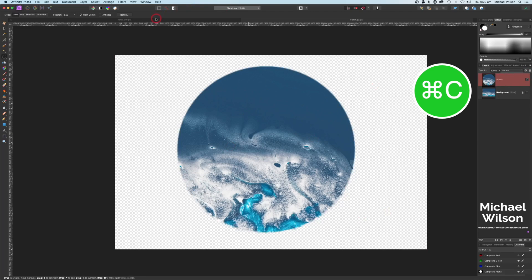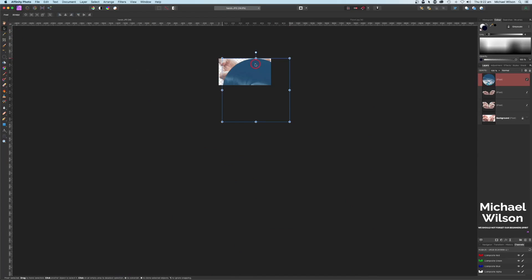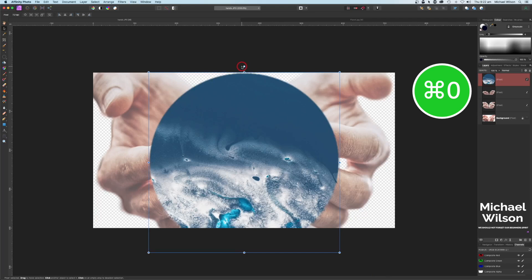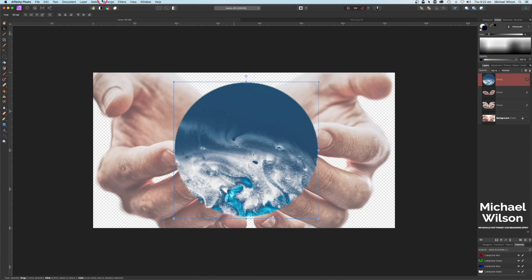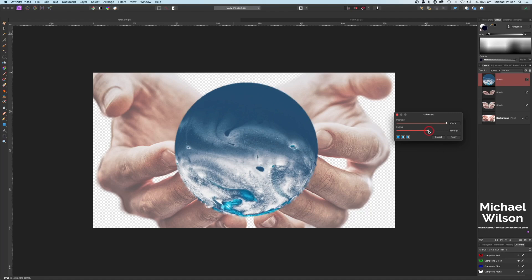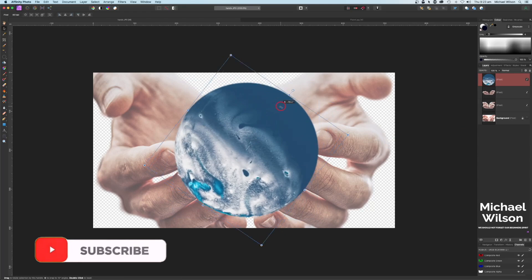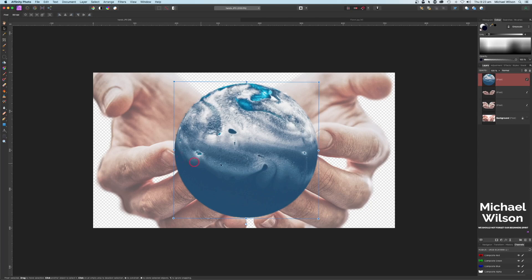I'm going to copy this with command C and bring it over to our hands with command V. Double click on the layer and come up to the move tool so we can resize it. Hit command zero to get back to normal size. Now to make it look more like a planet, go to filter, distort, and spherical. Moving the intensity slider you can see it makes it look more 3D - bring it all the way up to 100. Then adjust the radius until the planet looks right, about 171.5. Click apply.